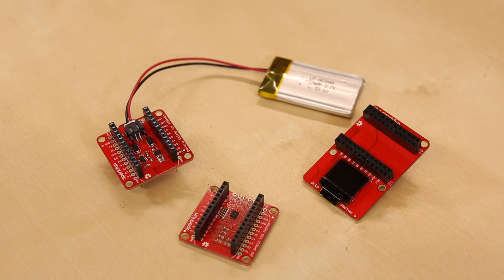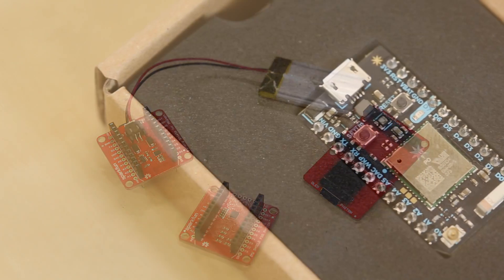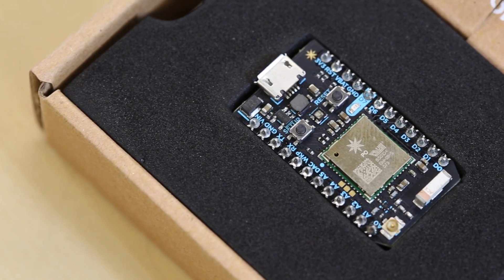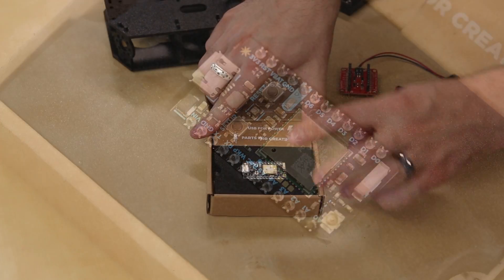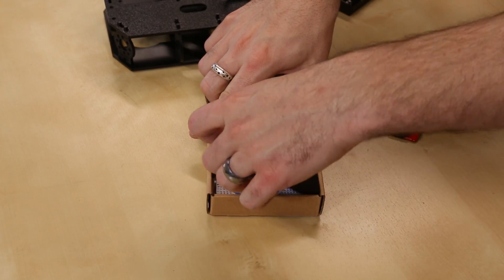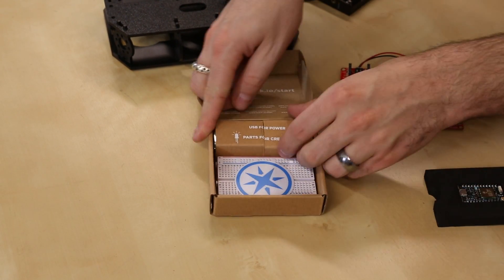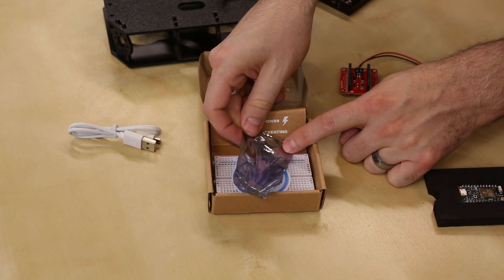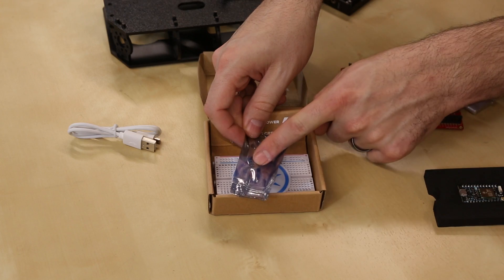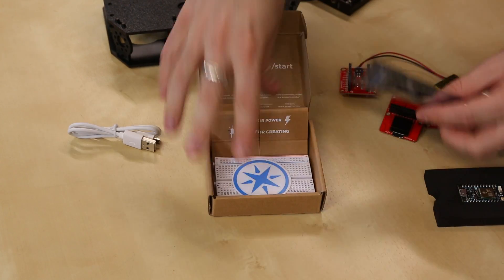Last week we released all the various shields for the Particle Photon, and now we have the Photon itself available for pre-order. The Particle Photon comes in this nice little kit — inside we've got the Photon itself, a breadboard, a sticker, a USB cable, and then just a couple little components to get you started: an LED, a photo sensor, and a couple of resistors.